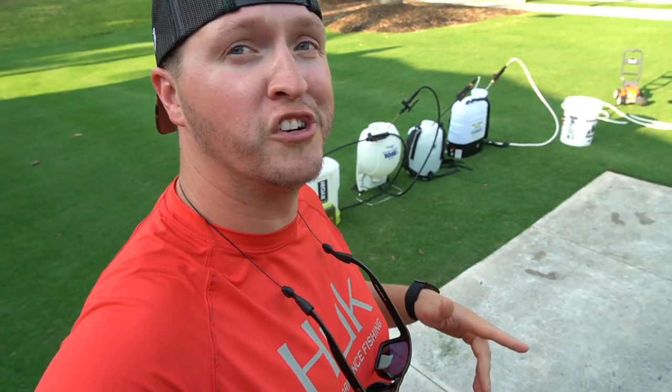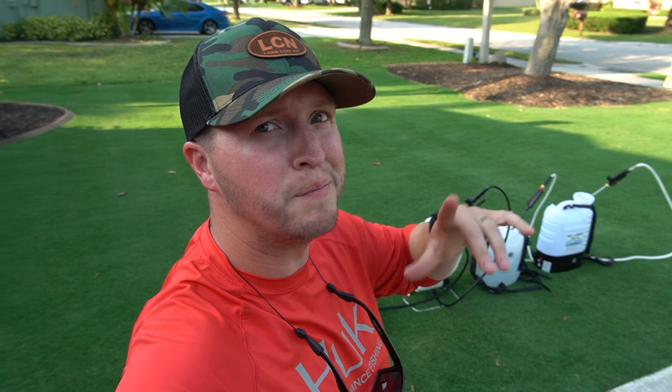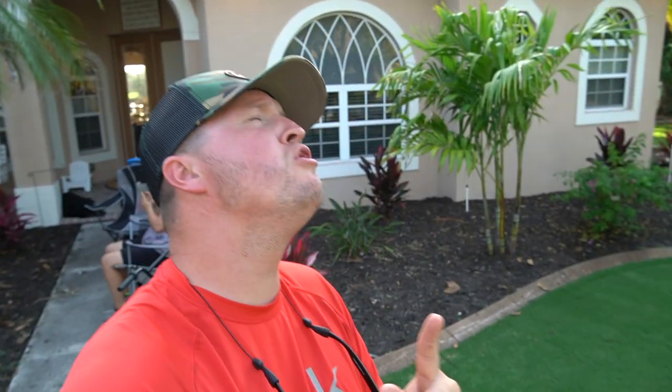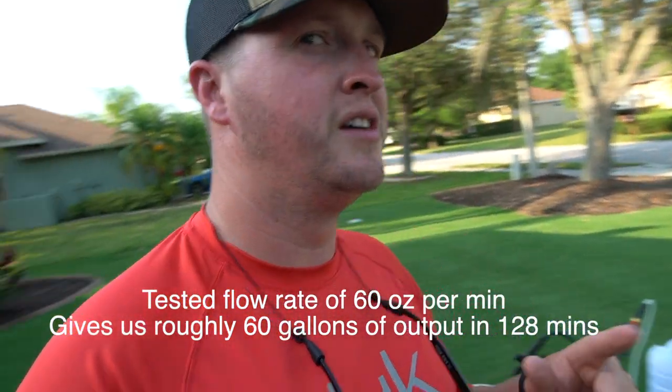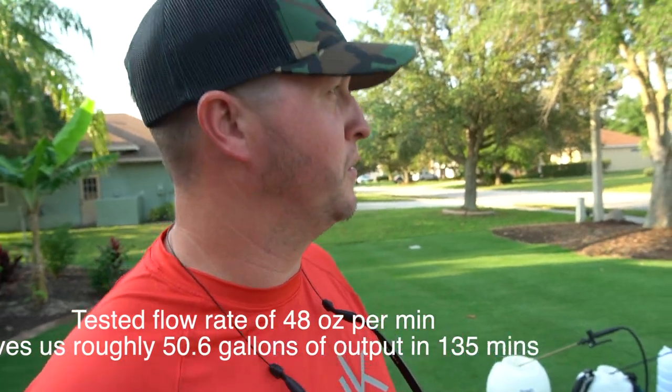Two hours in and all four sprayers are still going, spraying at the same power and PSI as when we started. Then at two hours and eight minutes, the Ryobi dies. Good job Ryobi — that's impressive for a little 2 amp-hour battery. Just minutes later at two hours and fifteen minutes, the Sprayers Plus 105 EX dies as well.